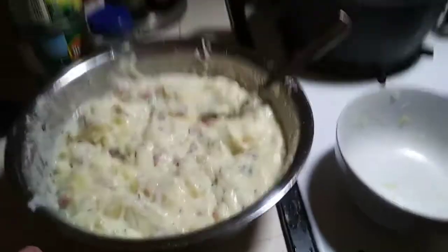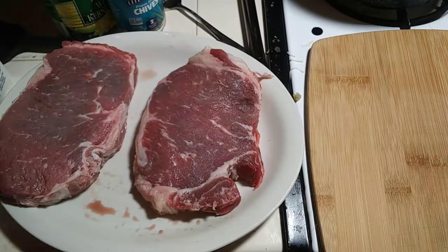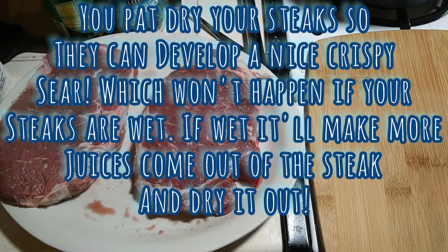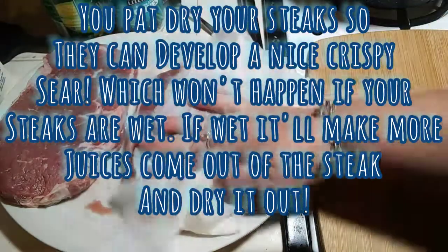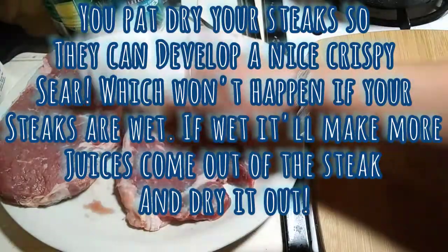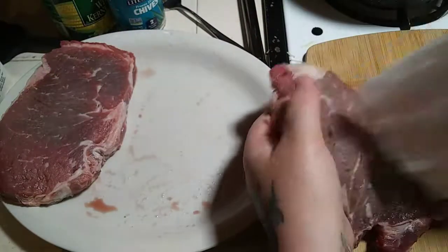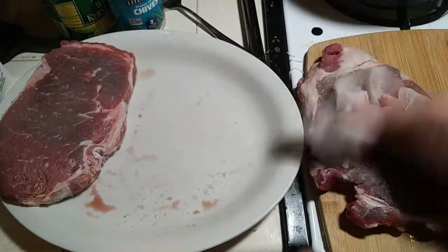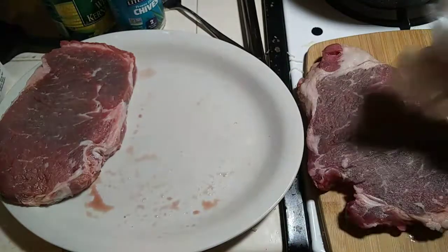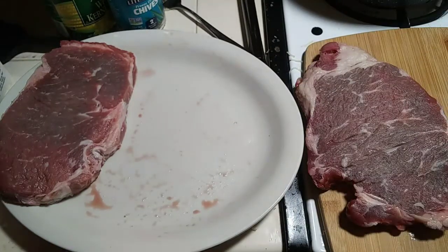My water started boiling over there so I'm going to start on my mac and cheese. While the mac and cheese is cooking, I want to prepare my steaks. I bring them to room temperature and then pat them dry. You want to use really durable paper towels because cheap ones will stick to your meat and leave paper towel pieces on it.